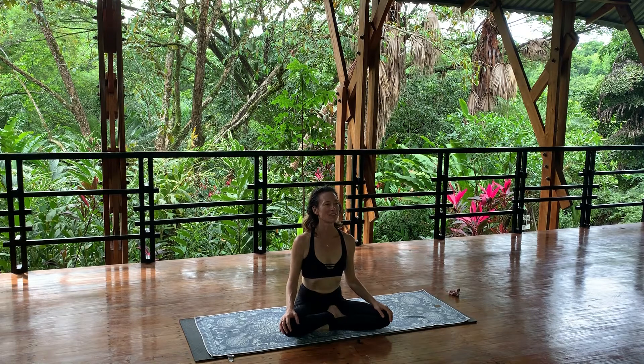Find the softness, the heaviness. Let go of the resistance and simply rest.